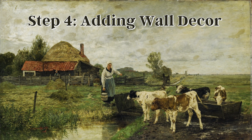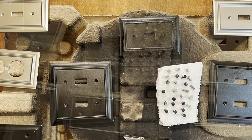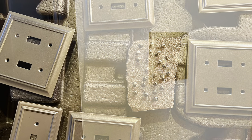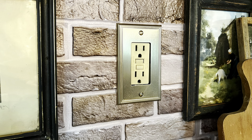With the cabinets and backsplash done, I was ready to move on to decor. Painting switch and outlet plates is a simple and inexpensive upgrade that can make a big difference in the look and feel of a room. I spray-painted mine gold to coordinate with the brass handles and knobs. Be sure to spray-paint the screws, too.